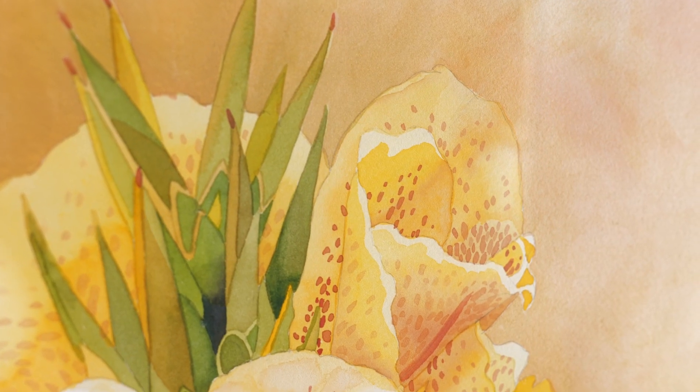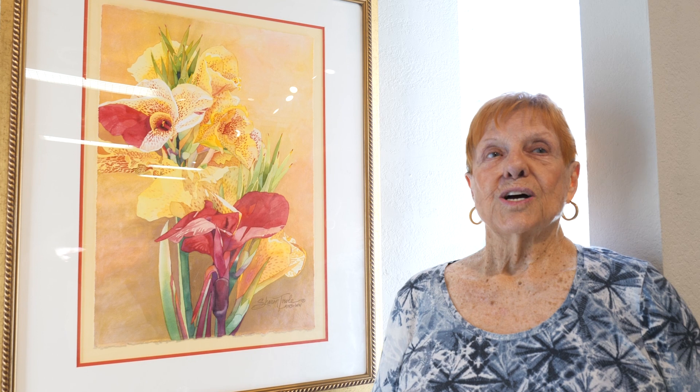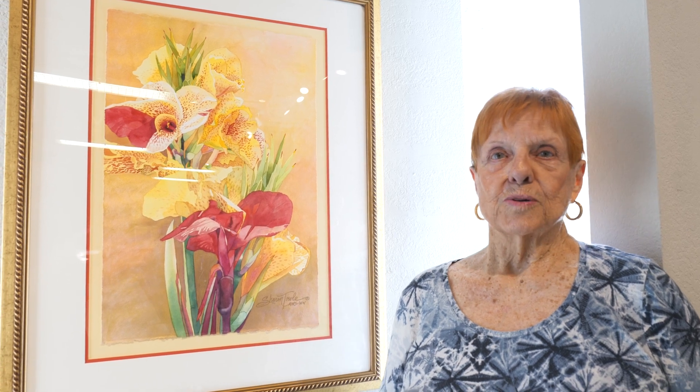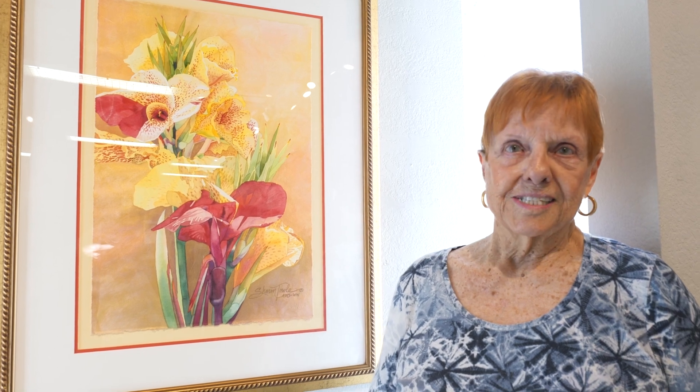My name is Sharon Toll, and I am actually a very traditional transparent watercolorist. I never used black or white or any metallics. So when Destination Art came up with this little project, I thought, hmm, this sounds kind of interesting.